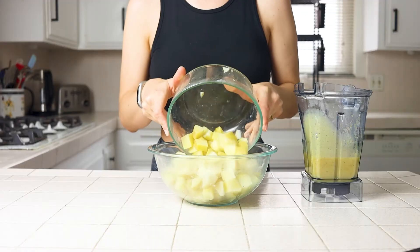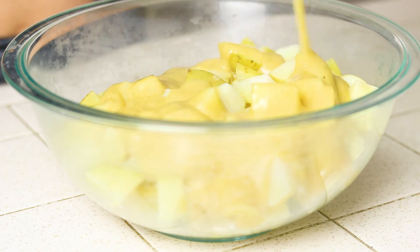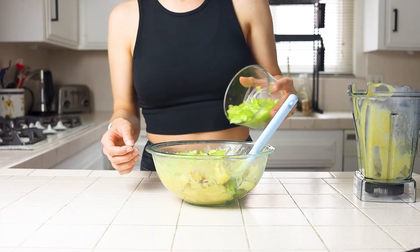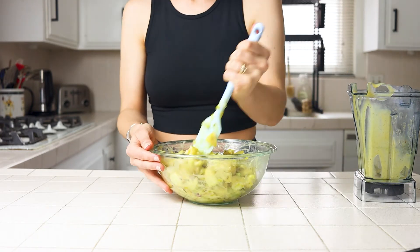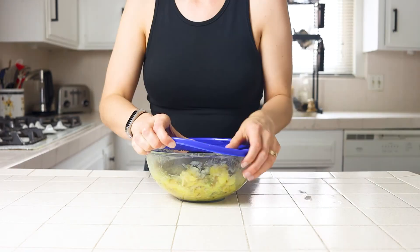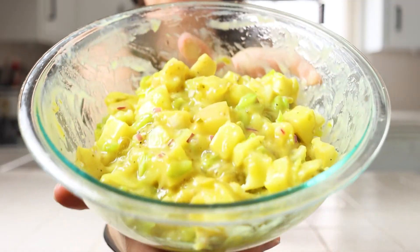Grab a mixing bowl, add your potatoes, the sauce, and then your veggies, starting with the smaller amounts first and adding to your own taste from there. If your potatoes are warm and you can't really tell how happy you are with the end result, I recommend chilling it first before adding more onions, celery, and relish. Chill it in the fridge for at least an hour and then we're ready to open it up, make any final adjustments, and then serve up a side before digging in.